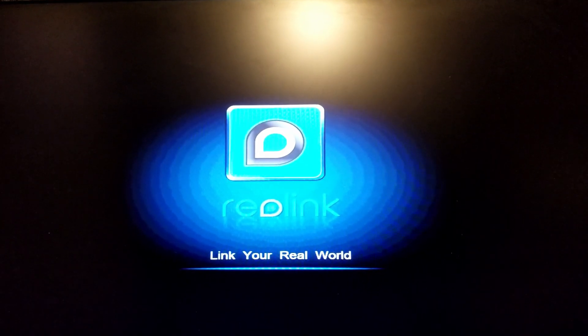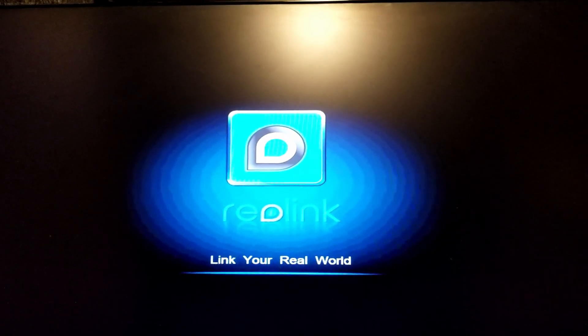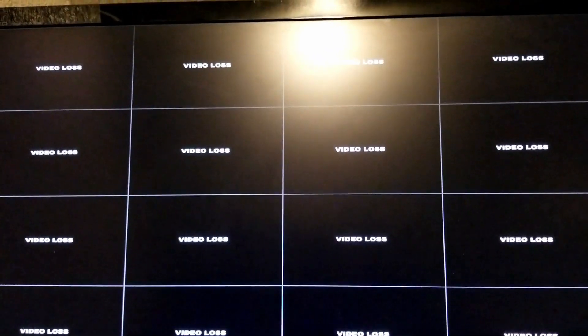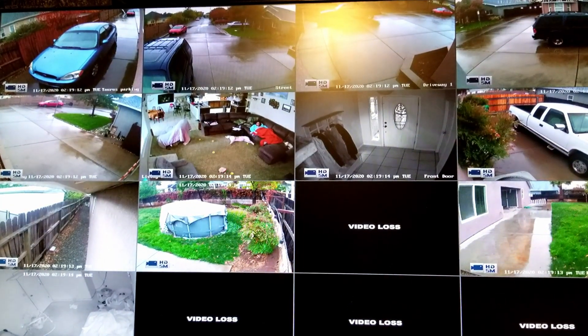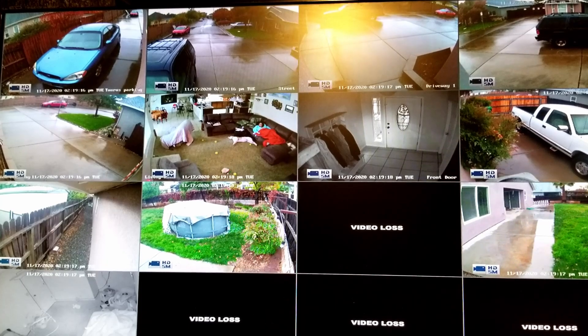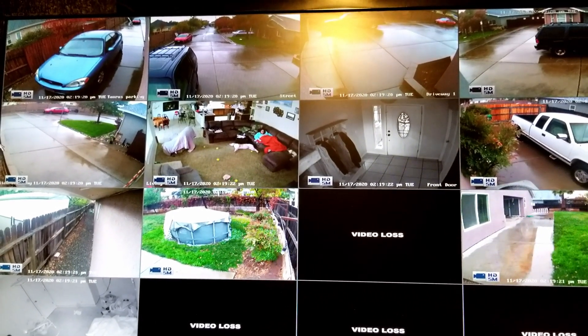Sorry for the shakiness — I'm doing all this handheld with my cell phone. Let's see if it finds the cameras and powers up successfully. I just got one camera that's not working right now — maybe I didn't get it plugged in all the way.